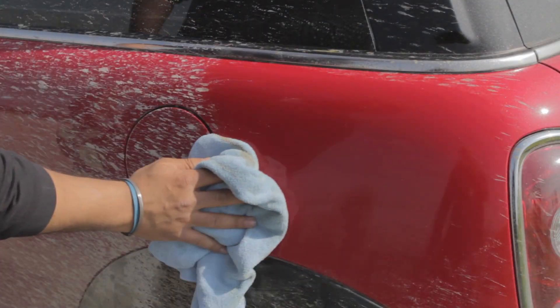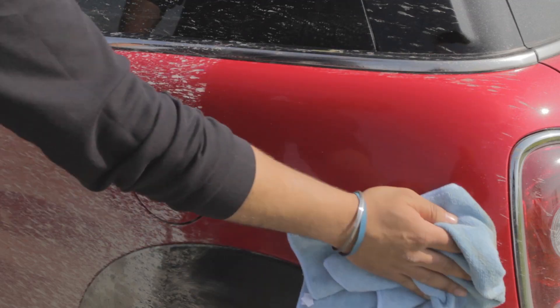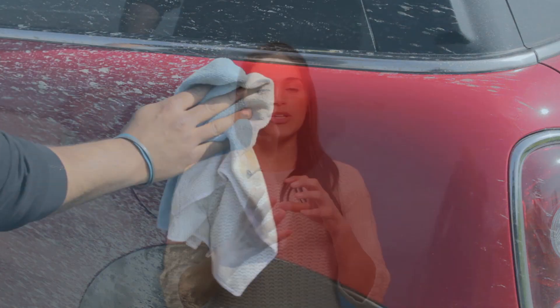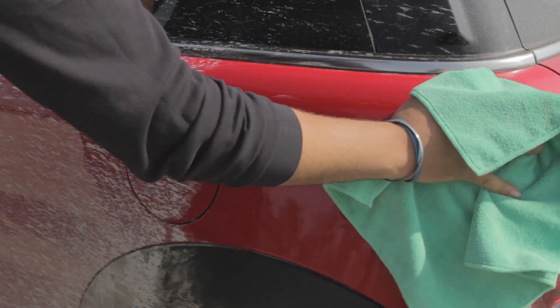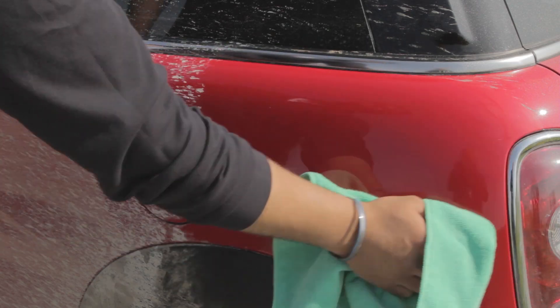Step two: gently wipe the panel with the towel to wash the car. In this step, you'll notice that all the dirt and grease has been lifted off the car surface and being trapped into the microfiber towels, which are super absorbent. Step three: use a second dry towel to buff the polymers into a high polish which will protect your car.